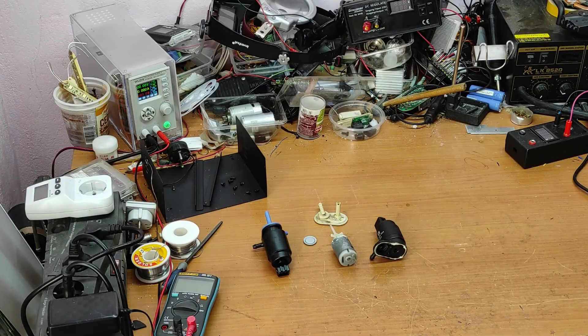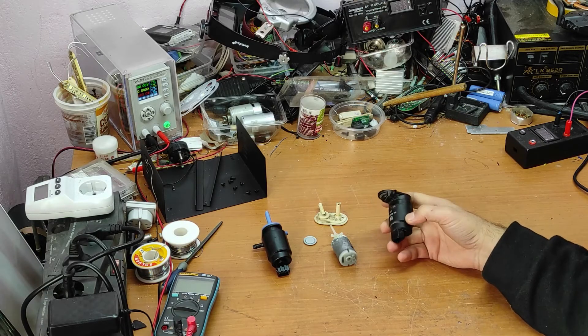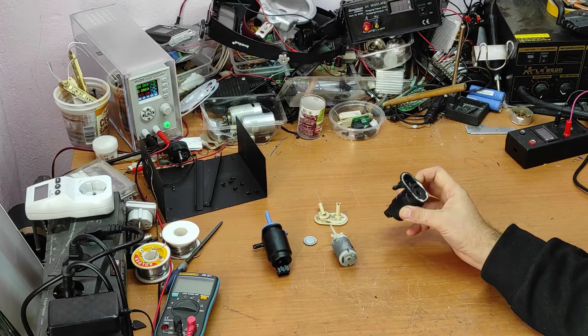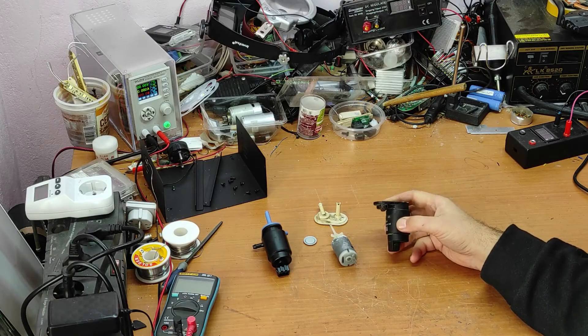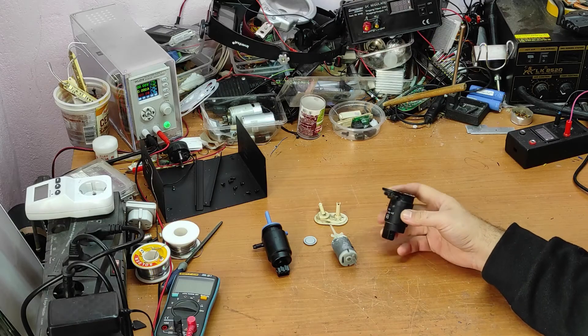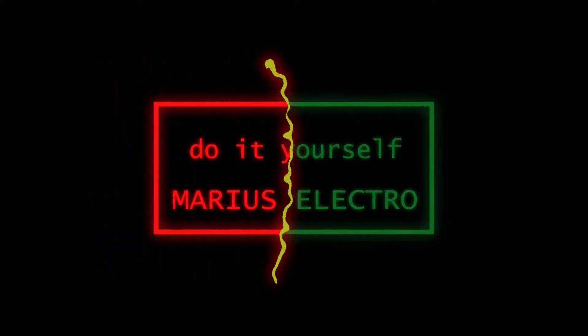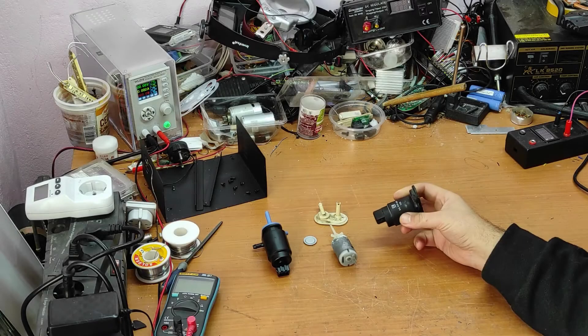Hello friends and welcome to my channel. In this short video I will show you why this pump got broken, how it works, and what you can do so these have a very long life in your car.